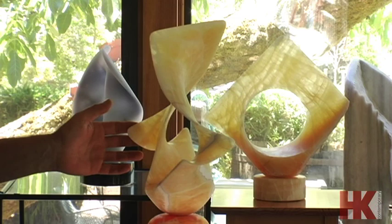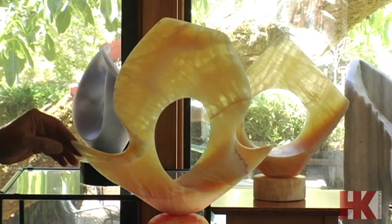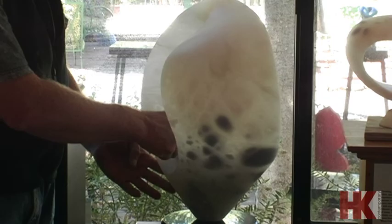Different blocks have more white in them, different blocks are clear and translucent. They call it honeycomb calcite because the grain often has a honeycomb pattern to it. Italian alabaster — this is called ice — sometimes it has this blue ice in it.